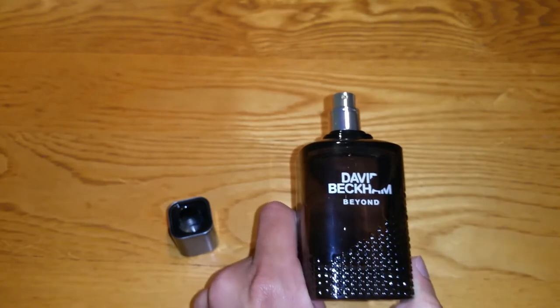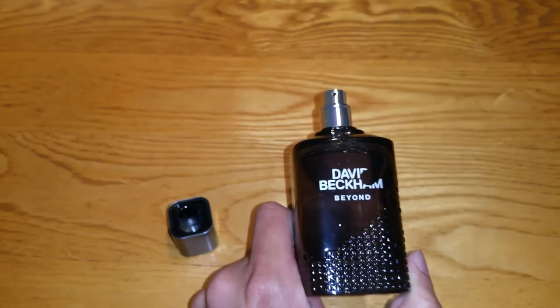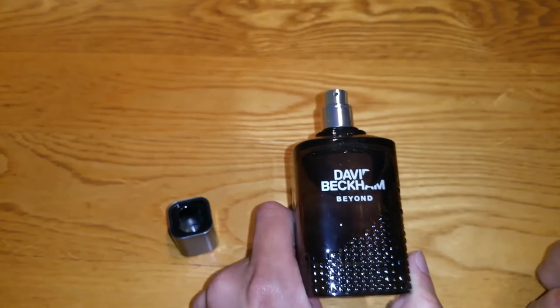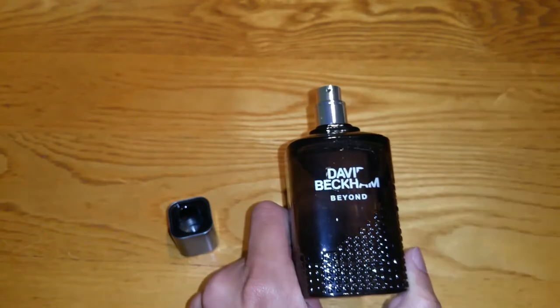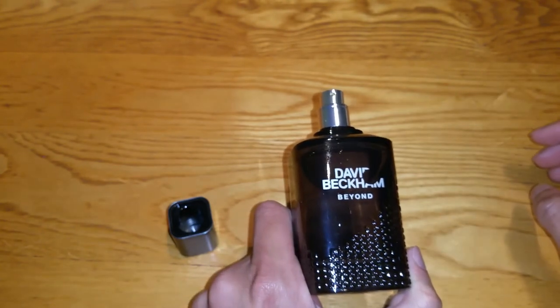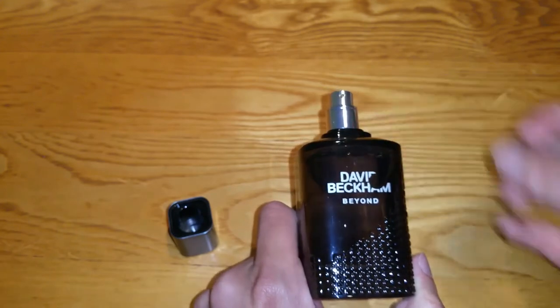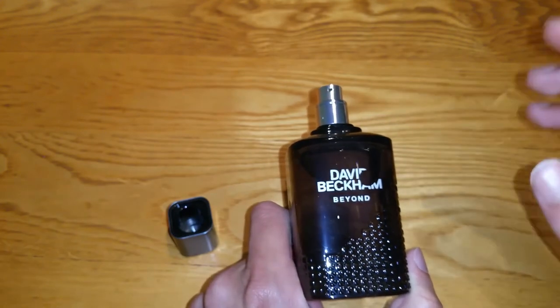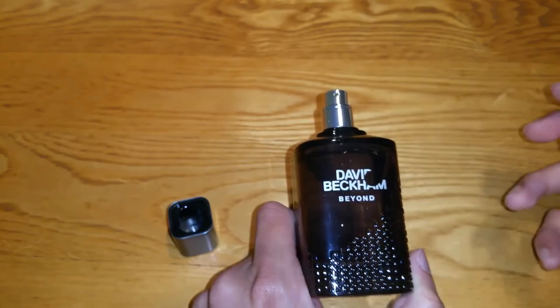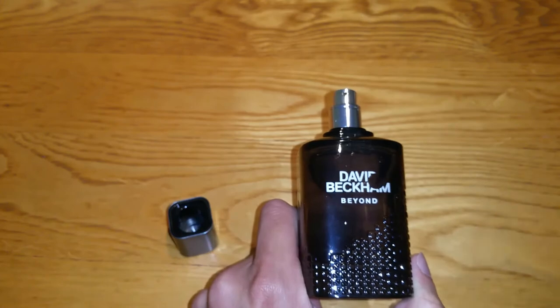The smell is starting to get more sweet — I really like it. It's a very strong smell as well. I'll give this my recommendation. This one gets a lot of compliments from people. Nobody ever knows it's a David Beckham, but it does get a lot of compliments and people will ask about it.